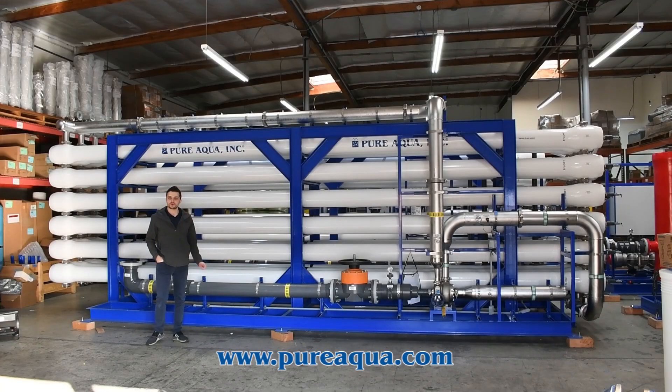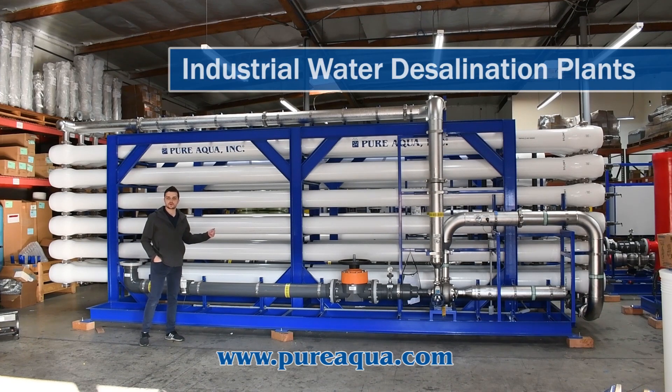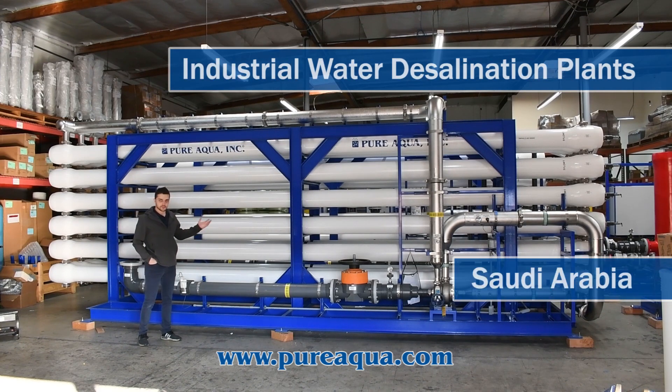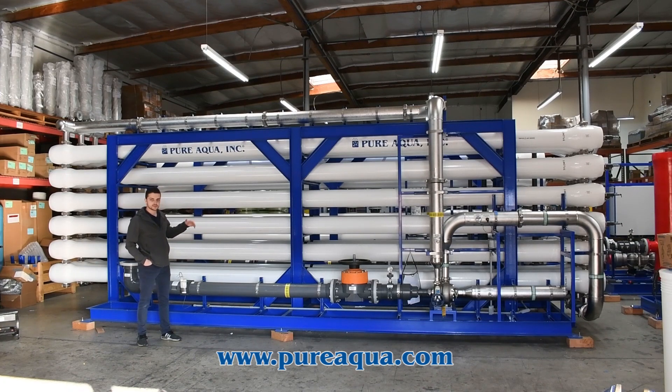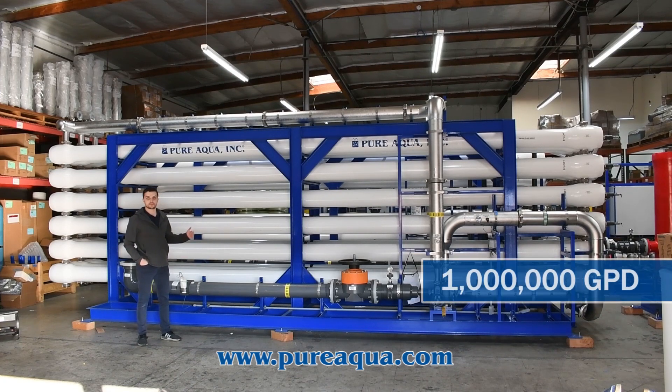We're at the world headquarters of Pure Aqua Inc. In production, we've completed the fabrication of two seawater reverse osmosis systems going to the country of Saudi Arabia. The application here is for an industrial water use application, and each system produces about 1,800 cubic meters per day for a combined output of a million gallons of treated permeate water.